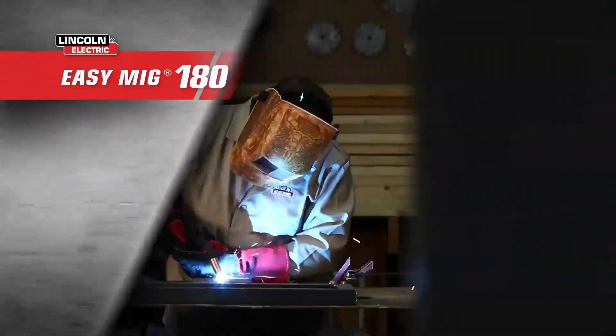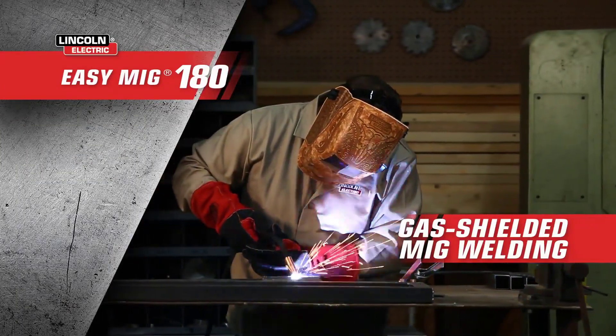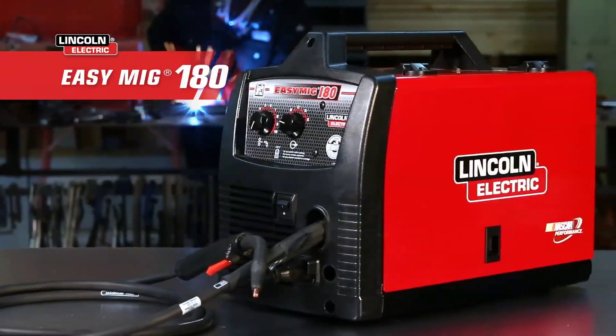or gas shielded MIG welding on thin gauge steel or stainless as the project demands. For the best combination of adaptability and quality welding, trust the EZMIG 180.